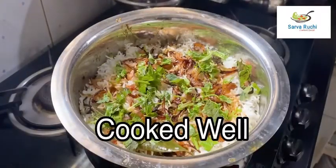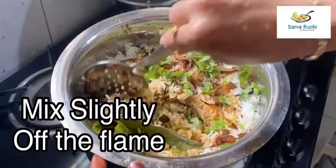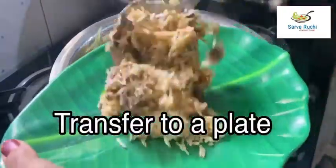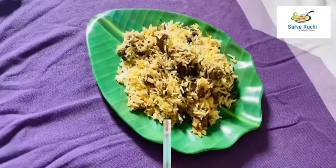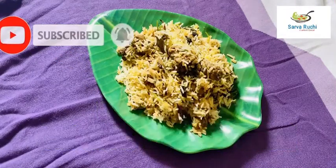After 5 minutes, it is cooked well. Mix it slightly — don't break the rice. Turn off the flame and transfer to a plate. Serve it hot. Finally, simple Hyderabadi Chicken Dum Biryani is ready. Please try it at home, friends.